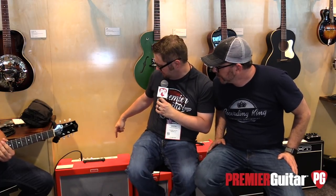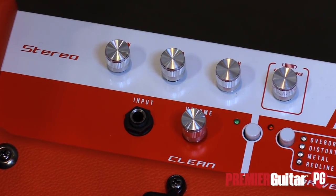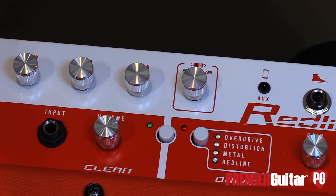Jim, tell us a little bit about the new Redline 80S, which Travis was just playing through. The 80S is the newest model in our Redline series of amplifiers that have been really popular. We have the 20, 40, and 60, so logically now we have an 80.